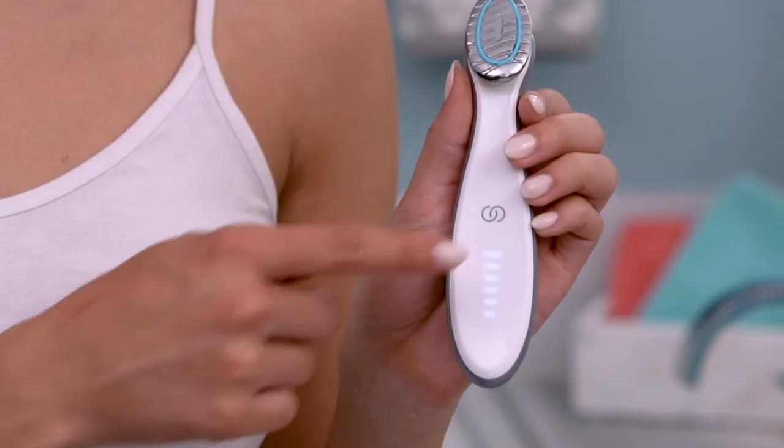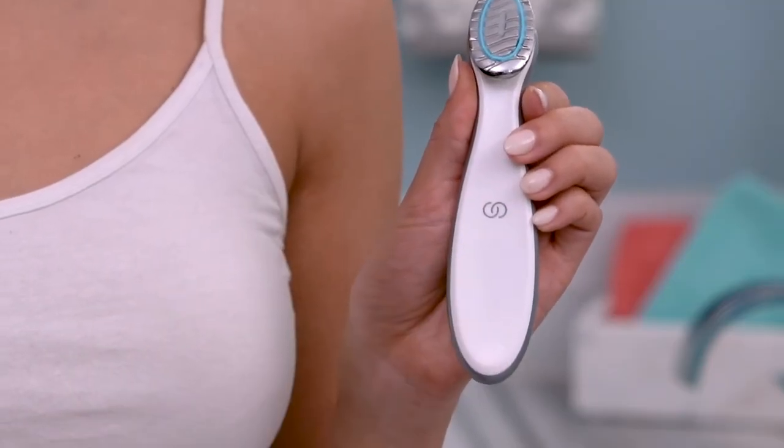If you ever need to pause the device during treatment, simply swipe down the touch surface like this. When you're ready to restart, just swipe back up.